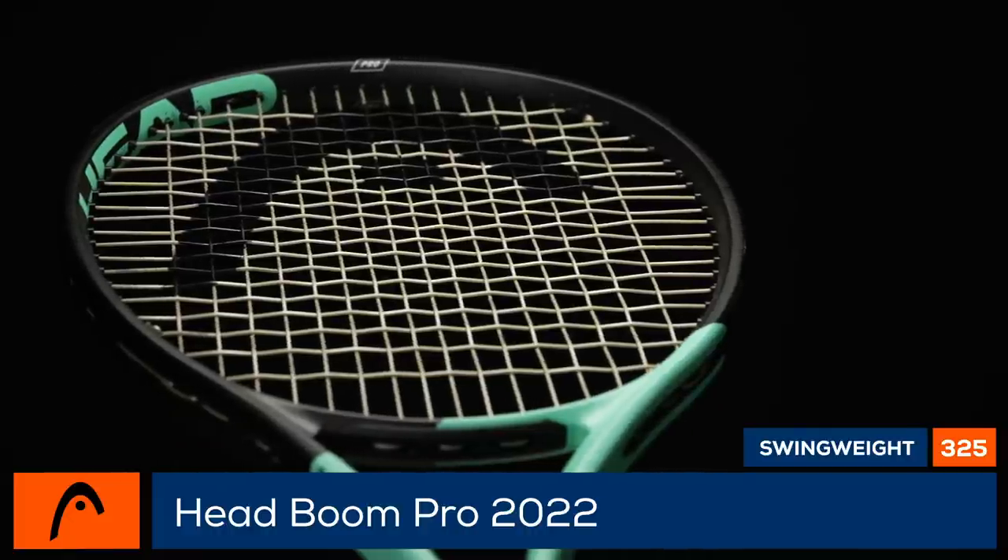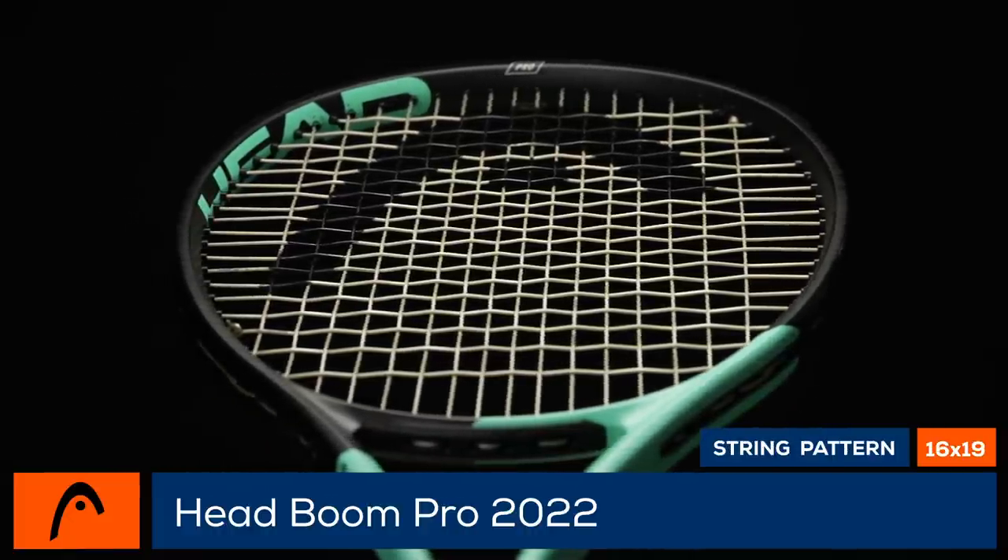If you're an all-court intermediate or advanced player looking for controllable power, this might be your perfect match. The excitement has been building with these Boom rackets, so I was thrilled to try the new Boom Pro!